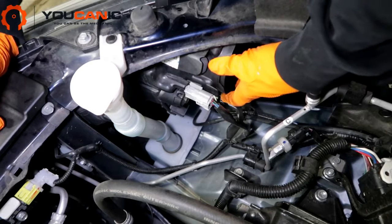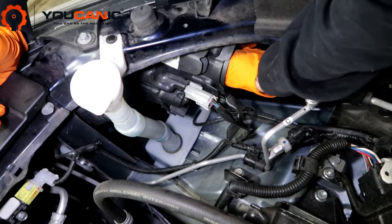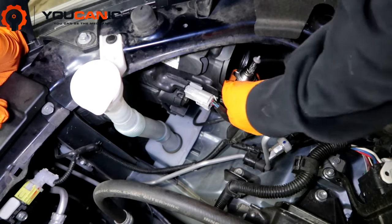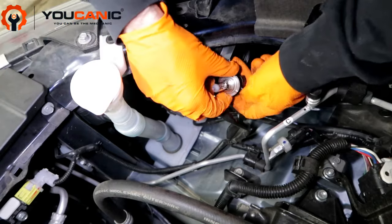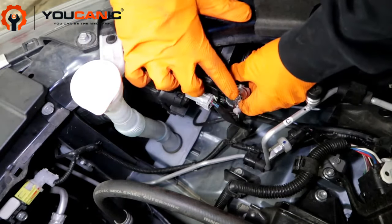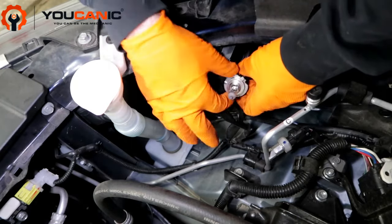Down in this compartment is where the light bulb is. You're just going to reach in, twist it counterclockwise, and it pulls out — that unlocks it. Then pull it out and pop the bulb out. Use gloves, because you don't want to touch the filament with your bare hands. The oils in your hands will eat it.